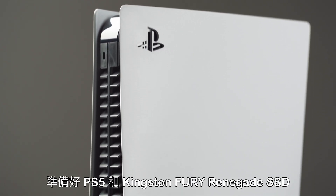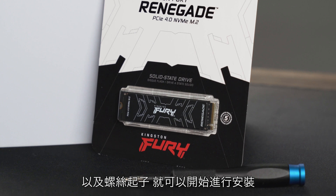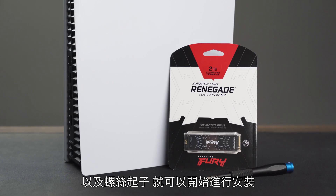Now that you have your PS5 prepared, your Kingston Fury Renegade SSD, and a screwdriver, you are ready to begin installing.